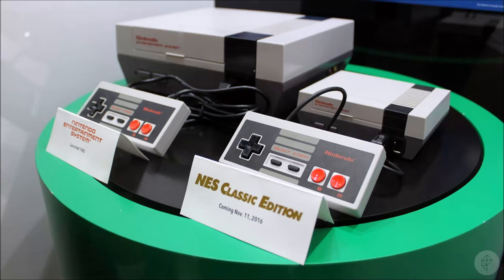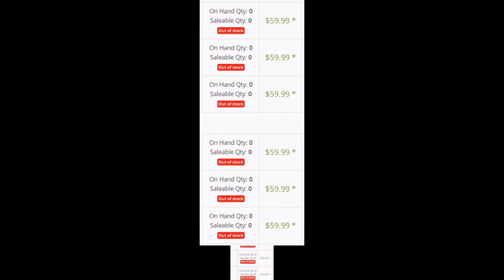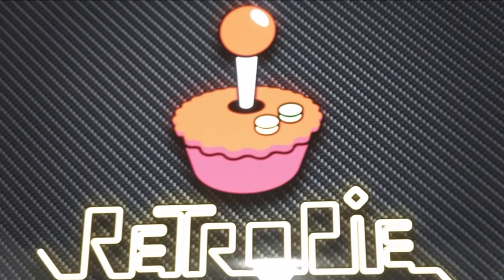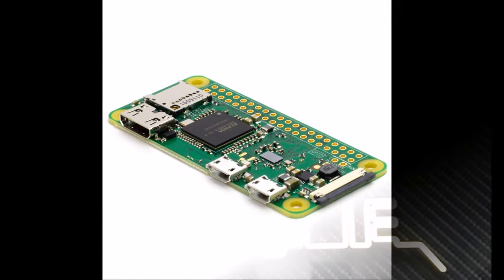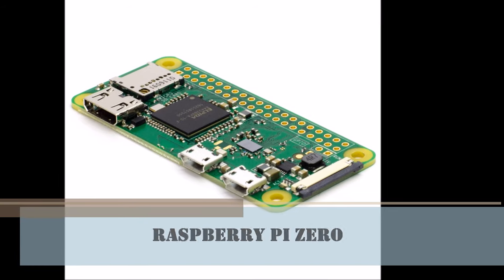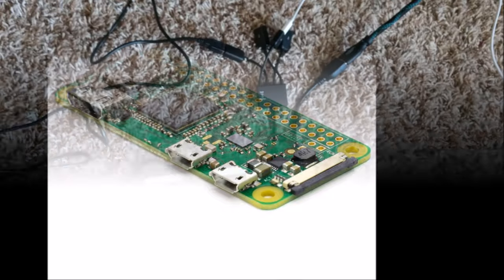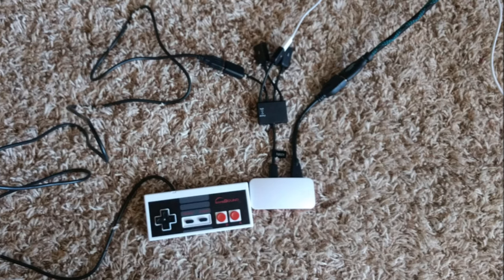In November 2016, Nintendo released the NES Classic Edition. I was excited and put it on my Christmas list, but it was out of stock everywhere — you couldn't get your hands on it. Months later it's still out of stock everywhere, so I turned to the RetroPi, running on a Raspberry Pi Zero. It looks like a small disc; you put it into a small container, hook up your USB and HDMI, plug in a controller, and you are ready to go.